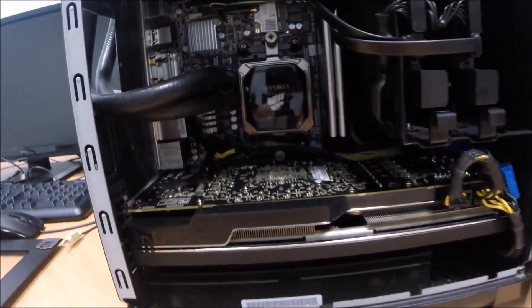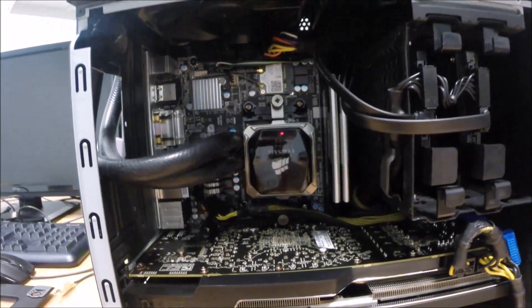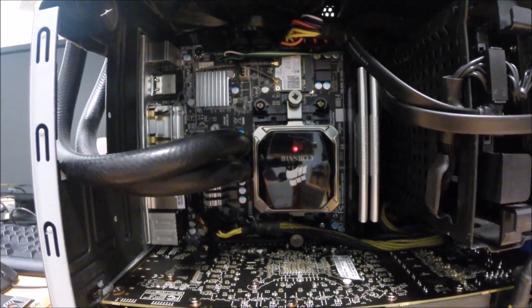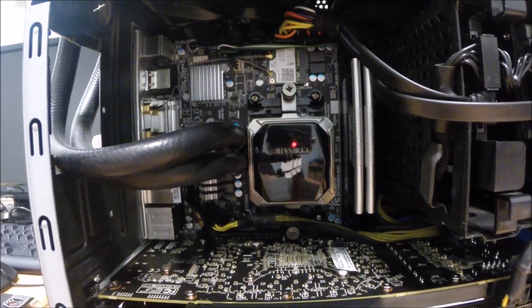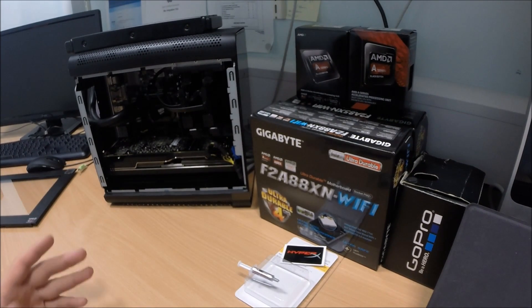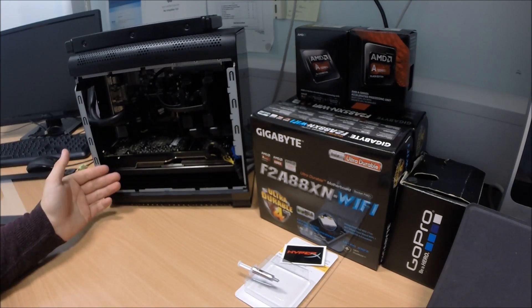So we're going to replace the processor today. As you can see, there's a Corsair H100i water-cooling block attached to the system. We're just going to take that off, remove the thermal compound grease, put the new processor in there, and then boot the system up and see what differences we get. With the existing A10 6800K processor and DirectX, we get around 50-55 frames a second on Battlefield 4 on ultra settings at 1080p.